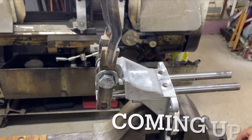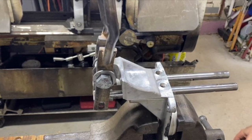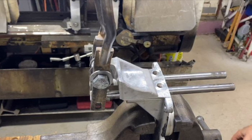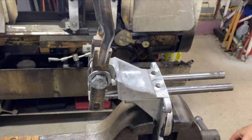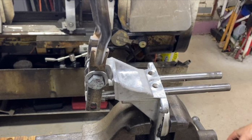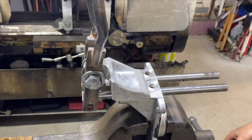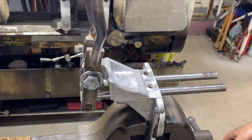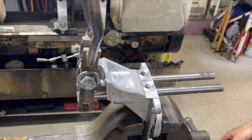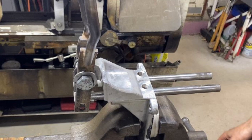This is the Dana 300 transfer case shifter mechanism, taken off. You're looking at the twin stick shifter setup and the two shifter rails. A common problem with the Dana 300 is that it can pop out of gear — especially in low range where the rear axle can disengage. If you're engine braking down a hill, that's not a good situation. I found a fix for this and wanted to show it in this video.